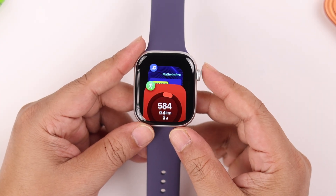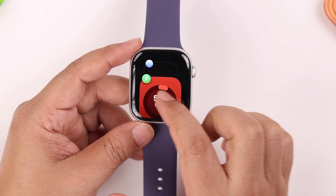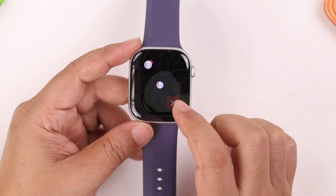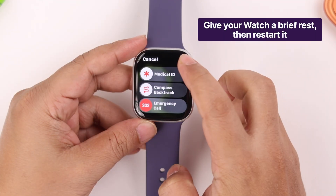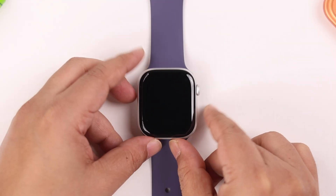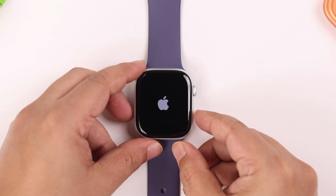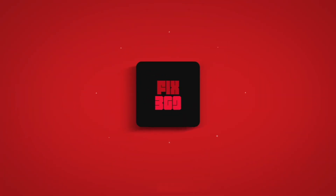Besides all these settings, every now and then double-press the crown and try to close any apps running in the background that you don't need. And every once in a while, give your watch a restart — turn it off, leave it for half an hour, then turn it back on. That's it for today, thanks for watching.